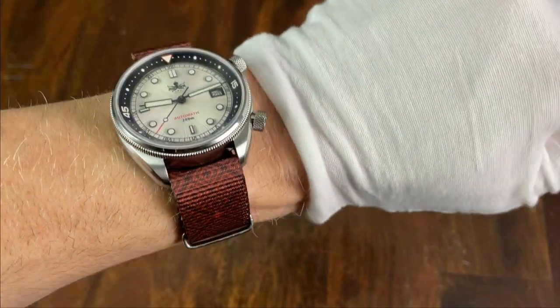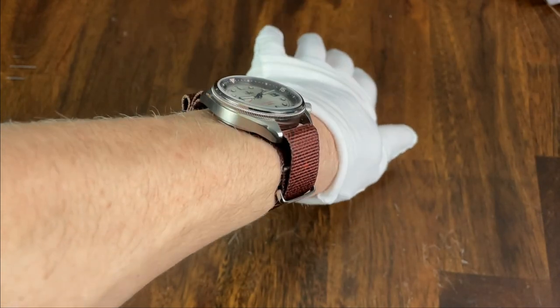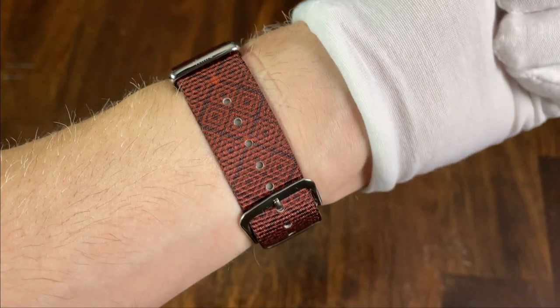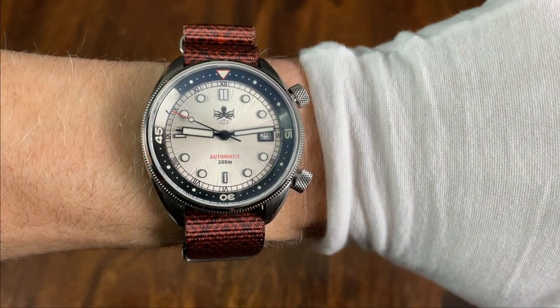And here is a wrist shot with this strap. You can see because the material is so thin, it does not add that much height to the watch despite having two layers under the watch. And it's just kind of a playful design, which I think matches this playful Phoebus watch really well.